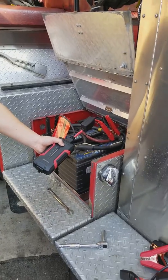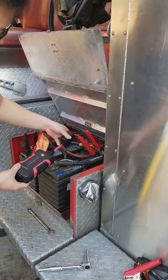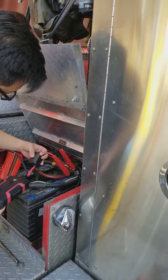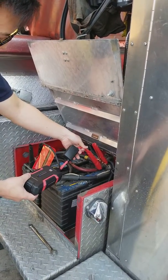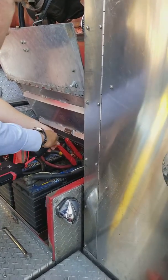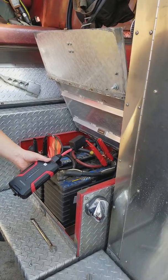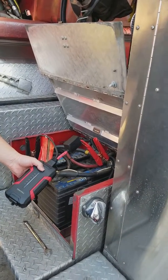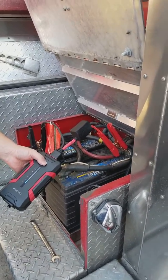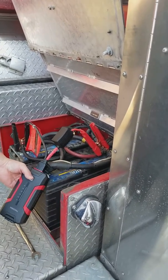Okay, do it again, please. Yeah, this one's a... yeah. Okay, do it again, please. Do it again, please. Oh, that's the charge — that's the charge readout.